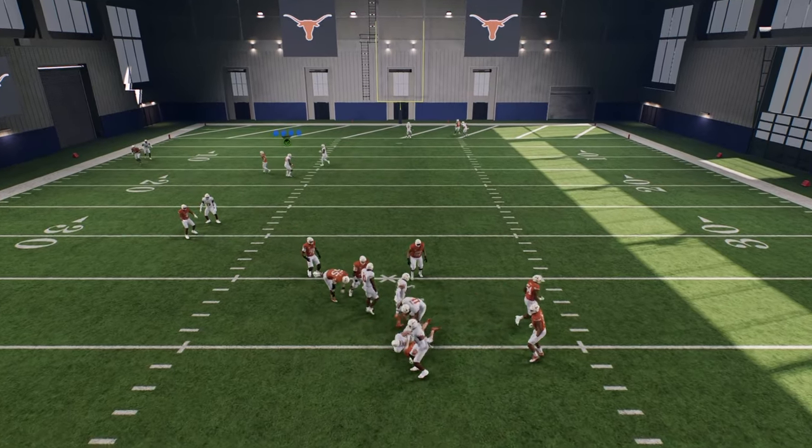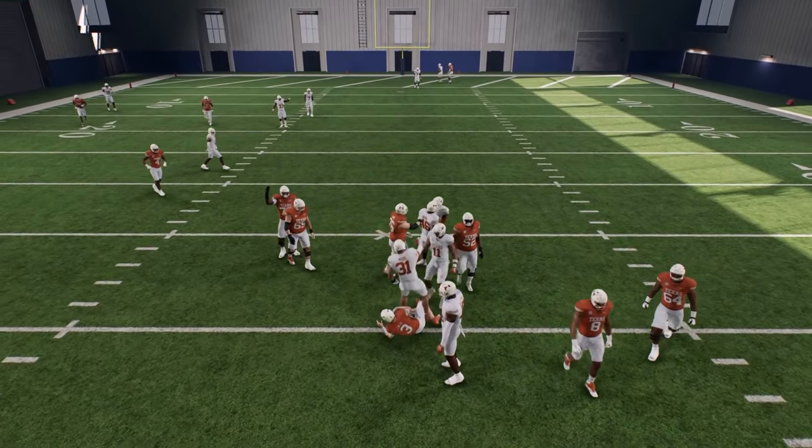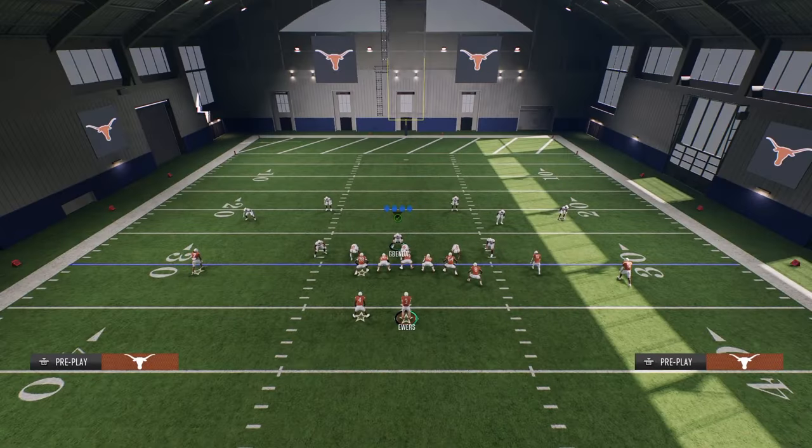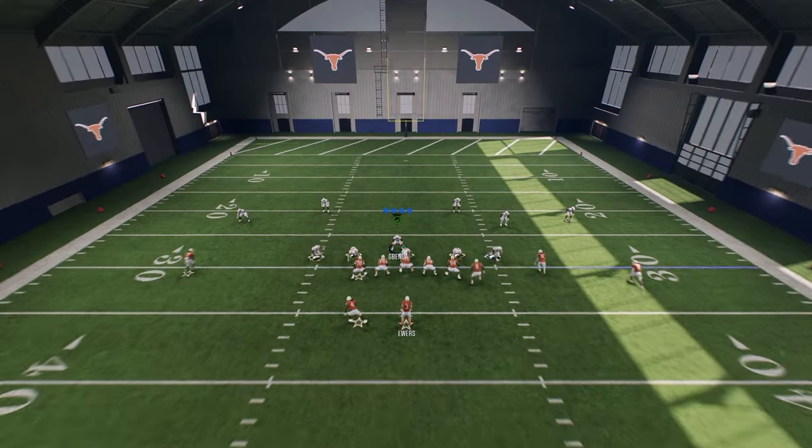As you see there, even if it doesn't come in, the pressure from this is super good. So this is one of the best blitzes in the entire game — it might just be the best blitz this year out of this 3-3.